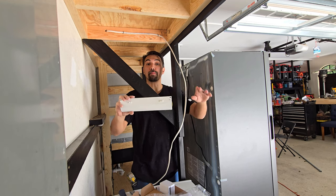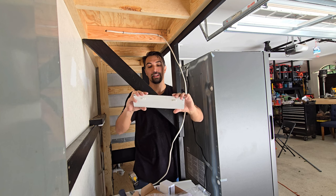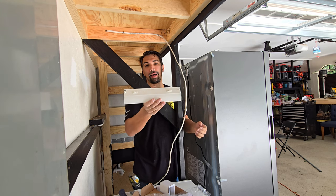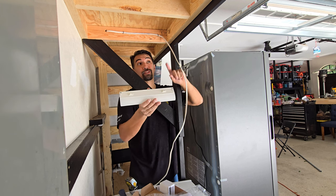Let's talk about this under-cabinet light that I'm going to be using right here to illuminate the space above my chest freezer. I'm going to go through the install and then give my thoughts at the end about how easy it is and what this product is all about. So let's get this installed.